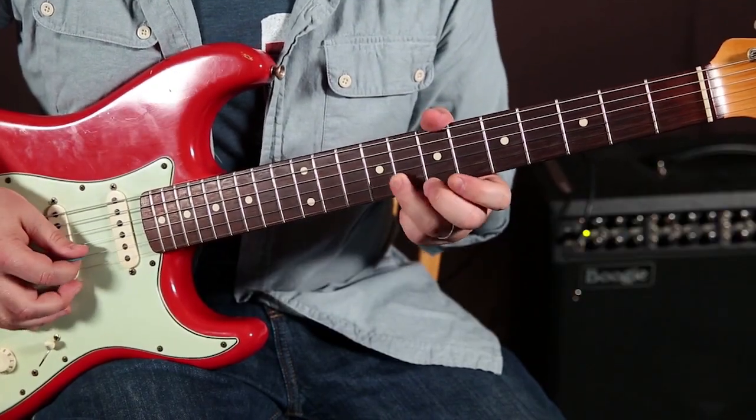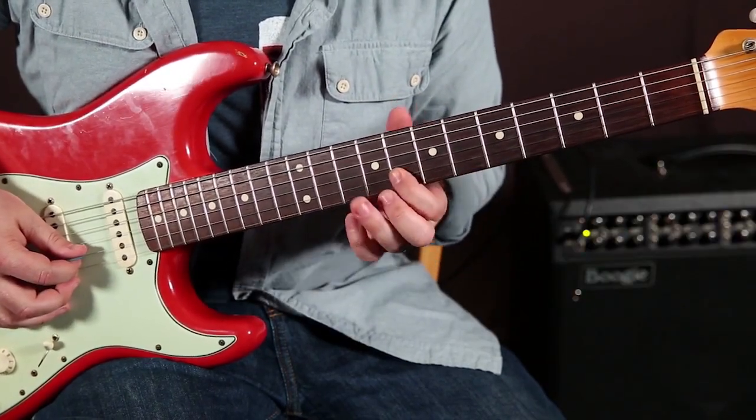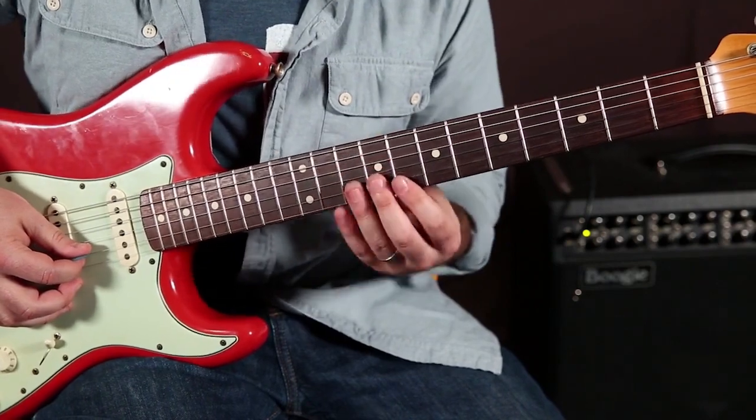It's right there on the 8th fret of the B string, but I'm going to put my index finger here and use the position above it.